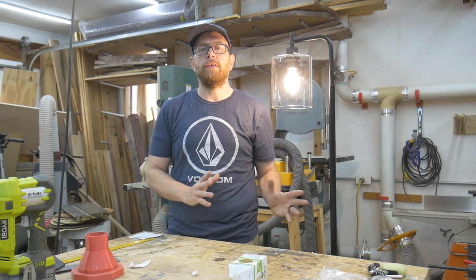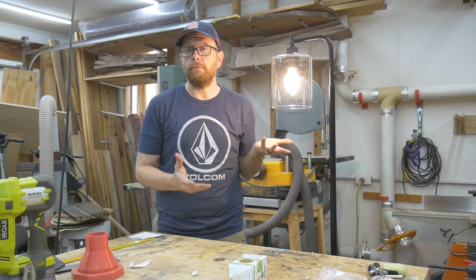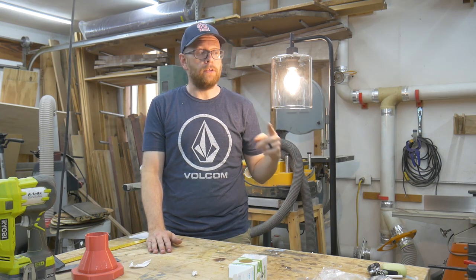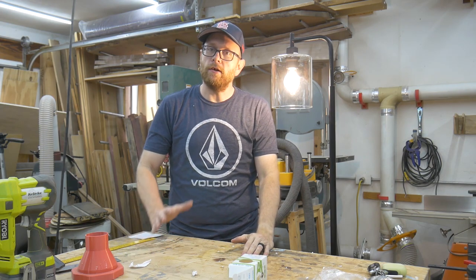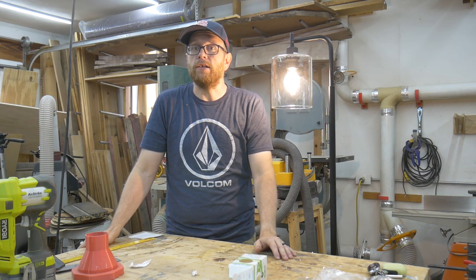If there was anything negative I could say about this lamp, it would probably just be the brightness of the light. In all honesty, the light bulb itself is a little too bright, especially when you're dealing with a clear lampshade like this. But that's going to be a matter of preference, and luckily that's something easily remedied by buying whatever brightness light bulb you want. It's a standard light bulb — you can get them anywhere — so it's an easy thing to change.